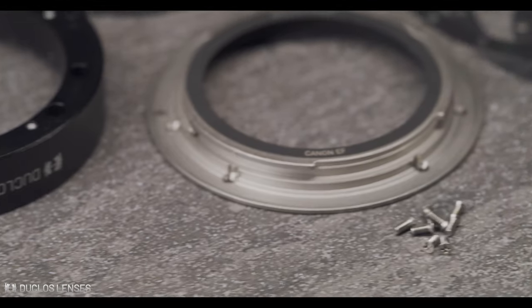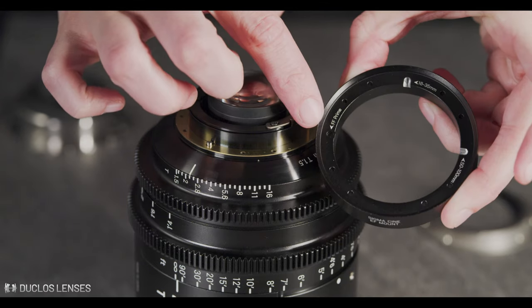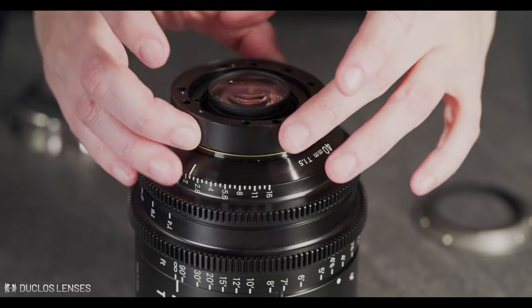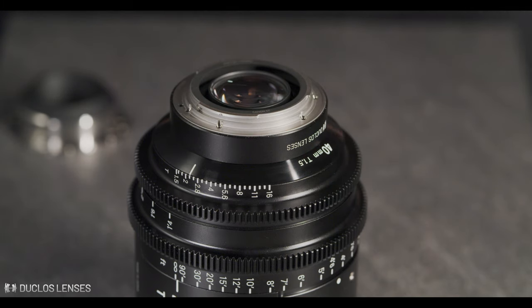Installation is simple — just a couple screws and collimation and you're good to go. The installation guide is in the description below this video. Check it out and our other accessories over at DuclosLenses.com. Don't forget to like, subscribe, and comment with what quick look video you would like to see next.